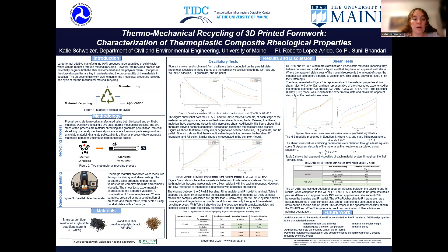Shown in figure four are the complex viscosities for both the synthetic and bio-based material systems. Figure four shows that there are varying degrees of material degradation throughout the recycling process, where the synthetic material experienced a minor degradation between the baseline, R1 granulate, and R1 pellet. The bio-based material system experienced a noticeable decrease in complex viscosity during and after the recycling. Figure five shows a similar trend where the change in complex modulus for all stages of the synthetic material is minimal, but the changes in complex modulus for the bio-based material system are sizable.